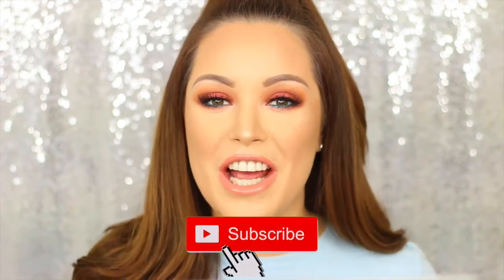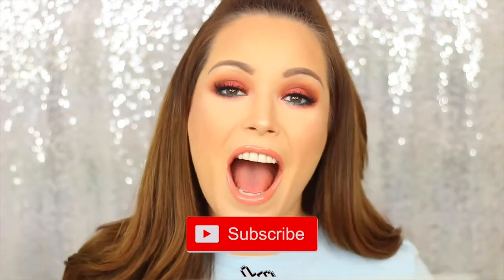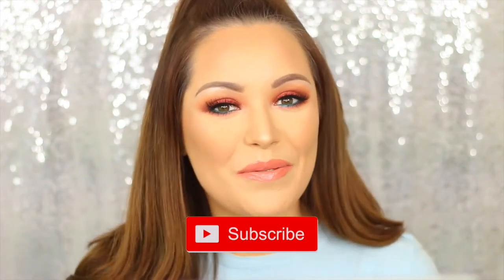That completes this makeup look! I really hope that you enjoyed this video. If you did, don't forget to give it a thumbs up. And if you're new to my channel, don't forget to hit the subscribe button by clicking the link right here. I will see you all again soon — bye!